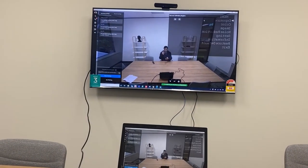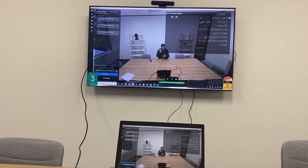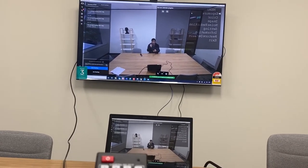The menu is flipped — there's a bug in this camera.